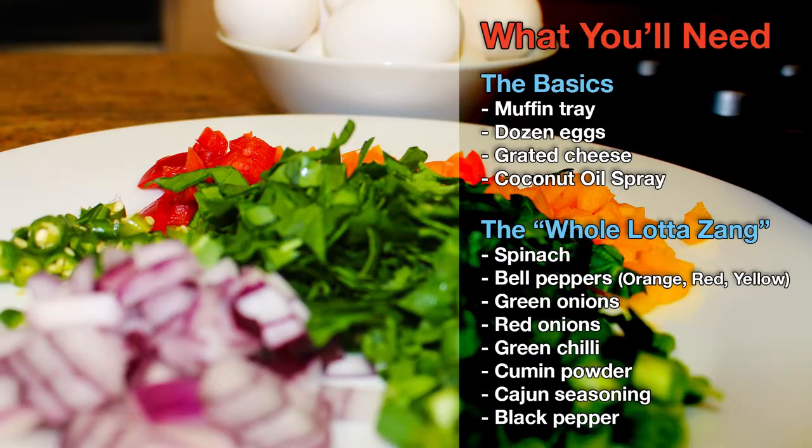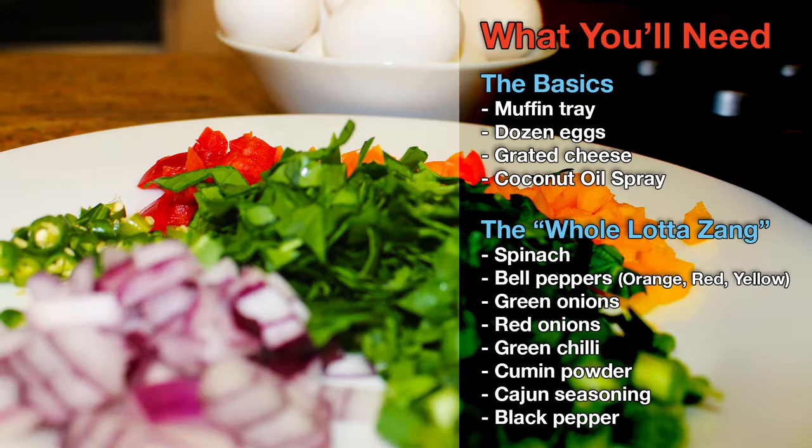Here's the list of ingredients you'll need for this recipe. Realistically you can make do with just the basics, but the whole lot of zhang is just that much more awesome.